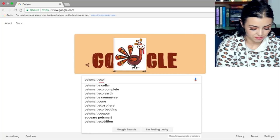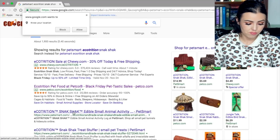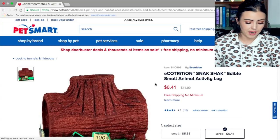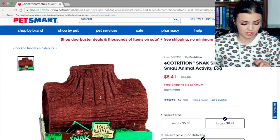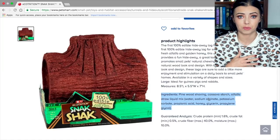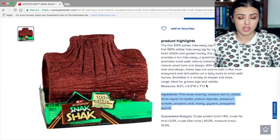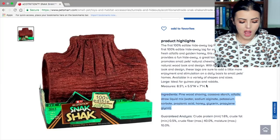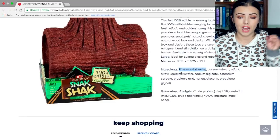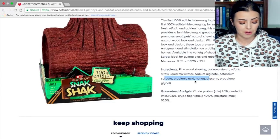Let's go ahead and head to PetSmart.com and search Ecotrition Snack Shack. On PetSmart's website the picture looks a little bit more realistic — this is basically the true color of the Snack Shack. And look at that — here are the ingredients! Whether it's for humans or pets, you need to know what's inside because some people have allergic reactions to certain things. So it kind of confuses me as to why the product didn't have all the ingredients on Petco's website. As we can see here, the main ingredient is pine wood shaving.